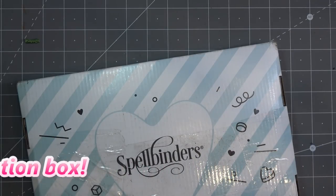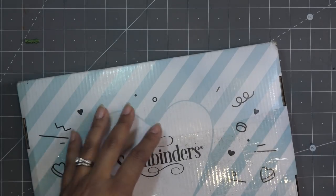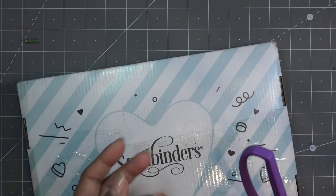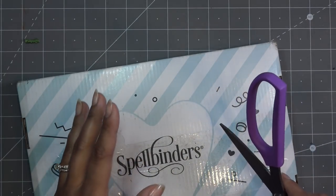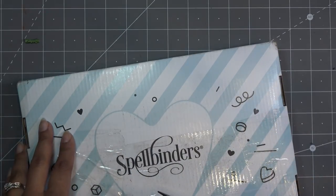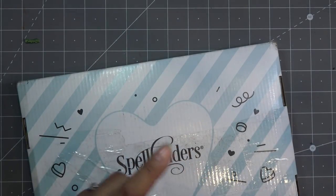Those links mean I'll make a small commission if you purchase any items through them. They are having a special right now on Spellbinders - if you buy one of the club kits like the value club kits, they'll give you a free stamp set. It should be in here so we'll show you that in a minute.